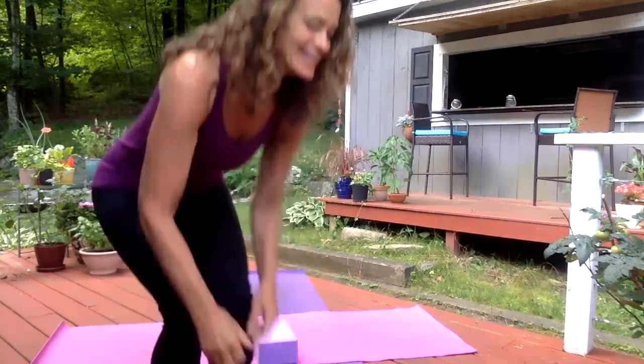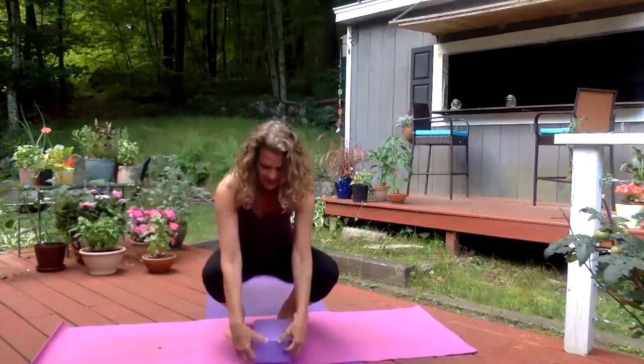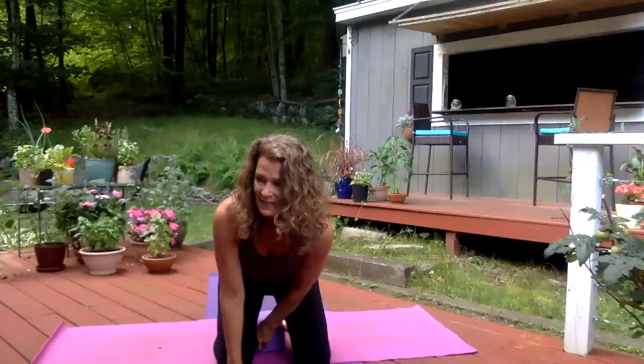This morning we're going to pay a little bit more attention to our head and neck and shoulders. We're going to start in a comfortable seat on the front of your mat. I'm going to be sitting on a block in Hero's Pose.